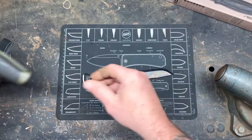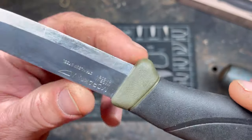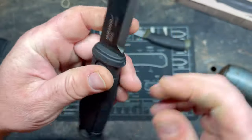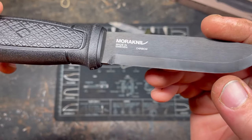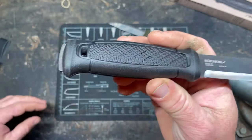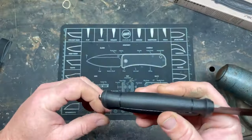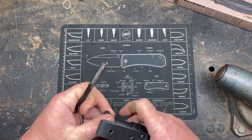Unlike a typical Mora where it's just a sharpened blade stuffed into an overmolded handle, sharpened all the way back, this one does have a little flat spot. There's no sharpening choil — I really wish they would have put one on here, there's room for it. It is full tang and extremely sharp.